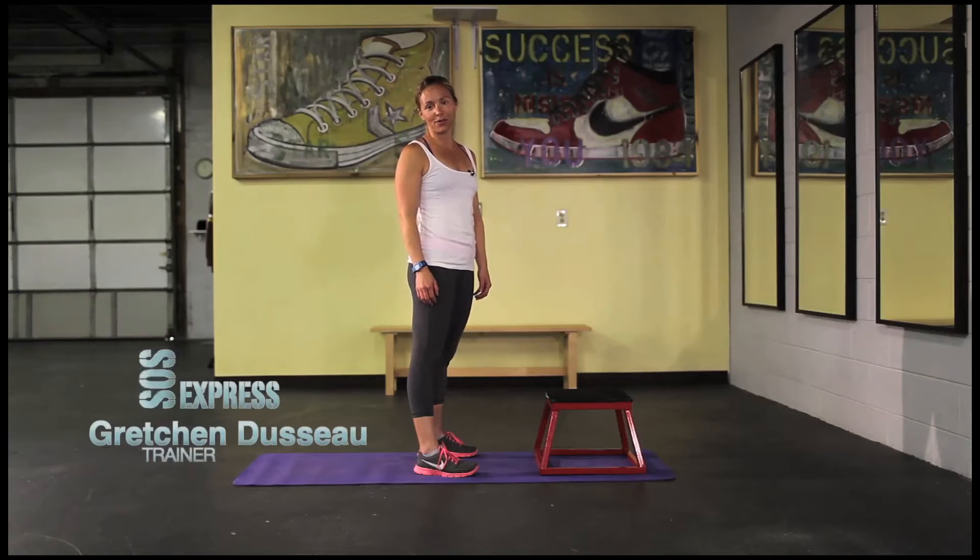Hi guys, it's Gretchen Douceau from System of Strength. Today I'm going to give you a little cardio with some strength.